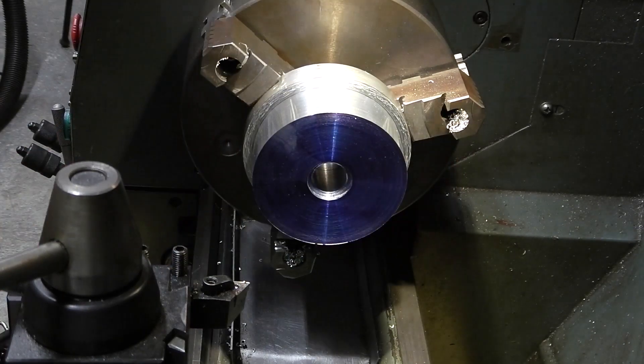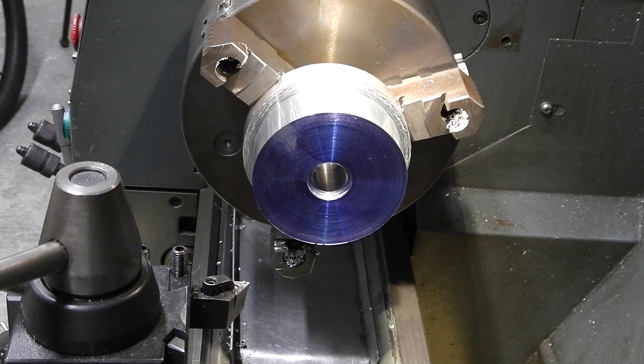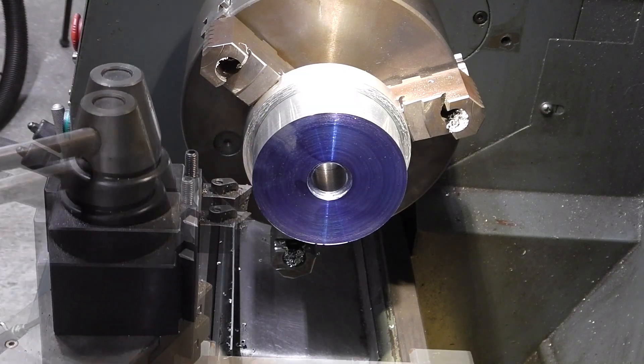Got an inch to take off. I've got a little bit of a blast shield here because every time I do aluminum the stuff flies all over the place. Alright, let's get on with it.